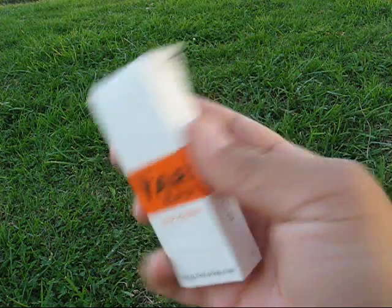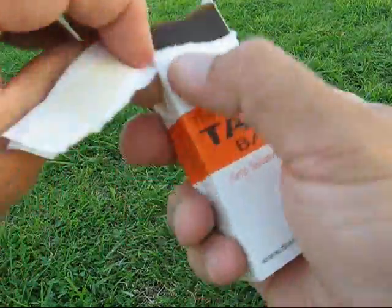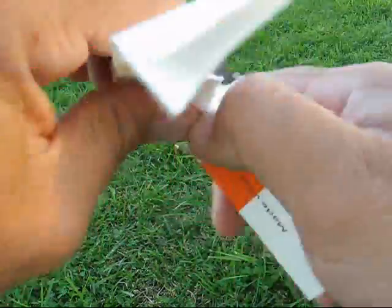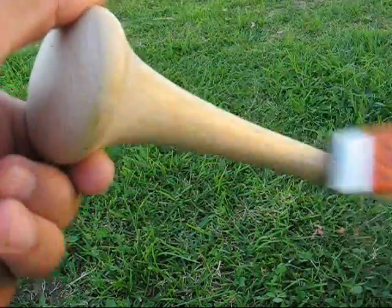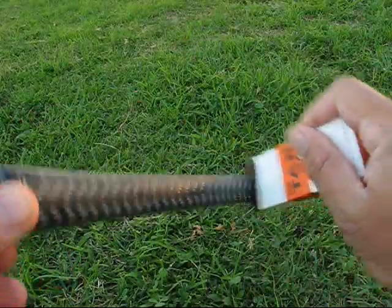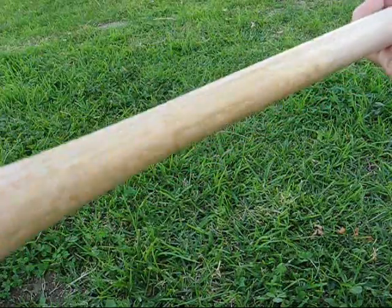The tar bar is a special formulation unlike any other. It is an amazing clean balance that gives the perfect grip. Apply it to the handles of bats and golf club grips to provide a light tacky coating that's not sticky or messy.